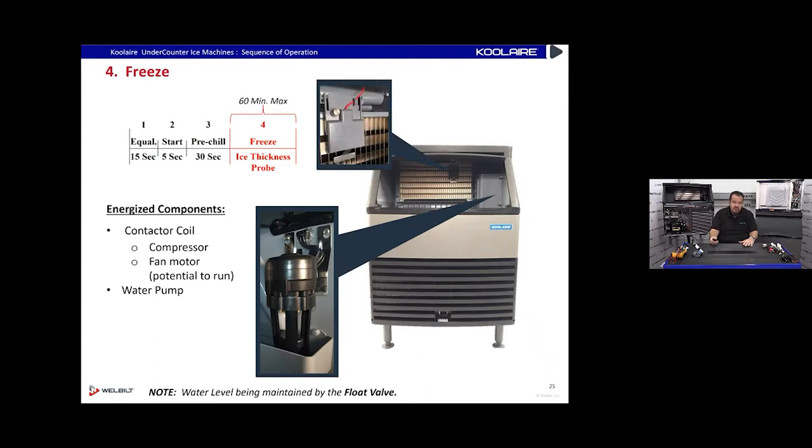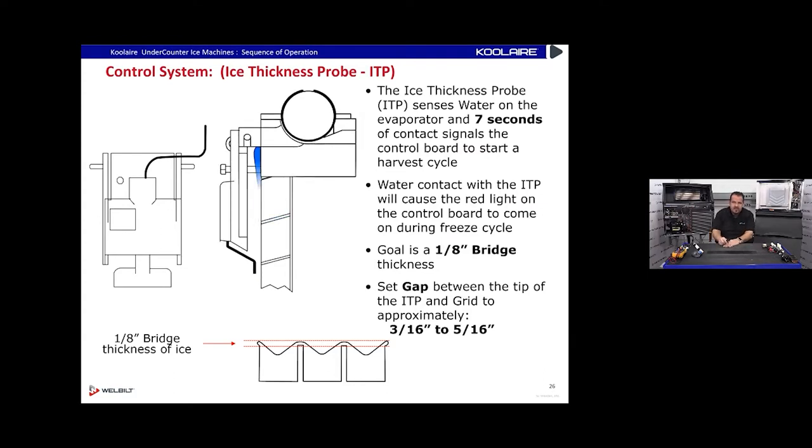Then we're into a freeze cycle — the water pump turns on and water trickles down the evaporator, turning into ice. After about 15 minutes it gets thick enough that water running over the top of the ice touches the probe non-stop for seven seconds, triggering a harvest. For ice size, we're looking for about an eighth-of-an-inch bridge thickness — the part connecting the cubes together. To get that, we look for about a three-sixteenths to five-sixteenths gap between the ice probe and the evaporator grid.